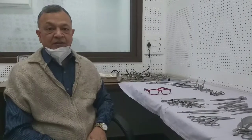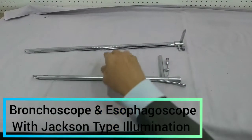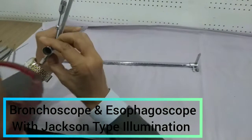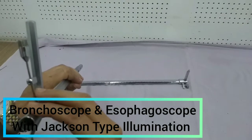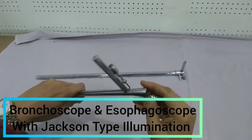Hi friends, good morning. Today morning I will show you the instruments. This is the bronchoscope and this is the esophagoscope. Both these scopes are having a hollow metal tube, so through this tube we can watch the structures inside — the bronchus, trachea, or the esophagus.